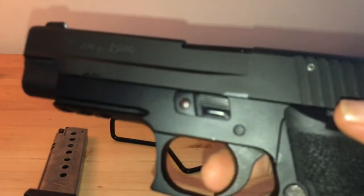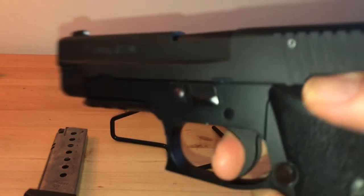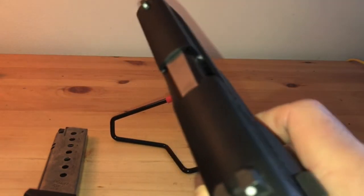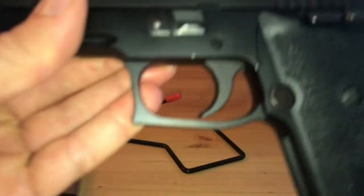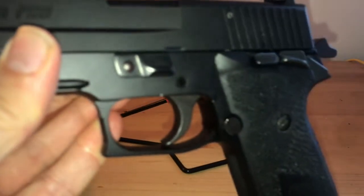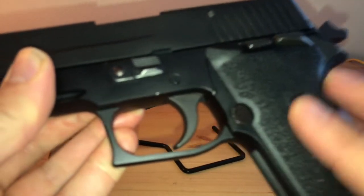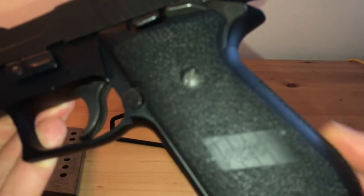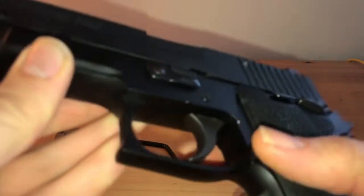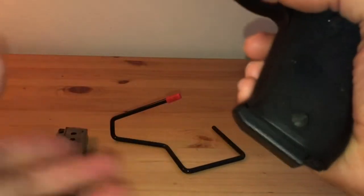Very minimal. Curved triggers I don't really like, but this isn't too bad. I could see it becoming an issue over repeated shooting sessions — but there are upgrades. I got the G10 grips because these originals are very smooth, almost like there's lotion on the gun. The magazine fits in very nicely, very nice deployment.